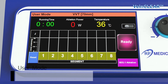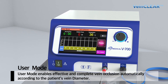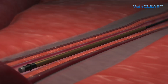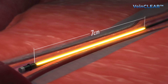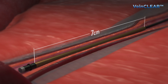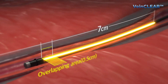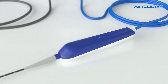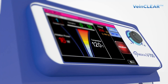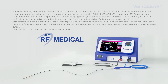The user mode enables effective and complete vein occlusion automatically according to the vein diameter. When the treatment is performed with a 7 centimeter heating element, 0.5 centimeter overlapping ablation between the ablation segments will be made due to the 6.5 centimeter length of the marking intervals.